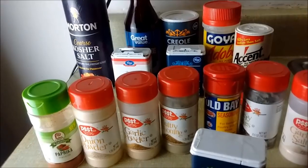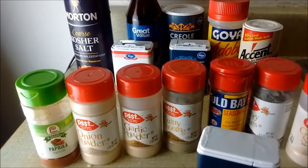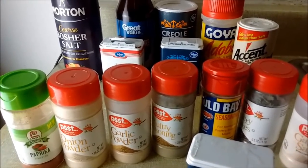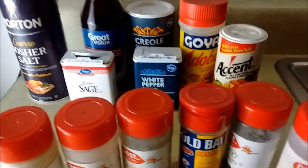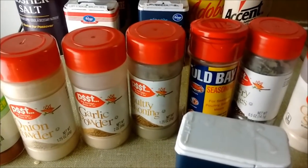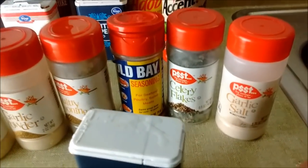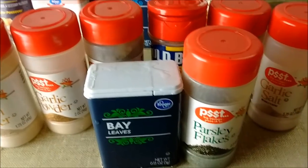These are the seasonings I'll be using to make my smothered turkey wings. Starting in the back row: kosher salt, Worcestershire salt, creole seasoning, adobo seasoning. Second row: sage, white pepper, accent. Front row: paprika, onion powder, garlic powder, poultry seasoning, obey seasoning, celery flakes, garlic salt, bay leaves, parsley flakes, and mace.